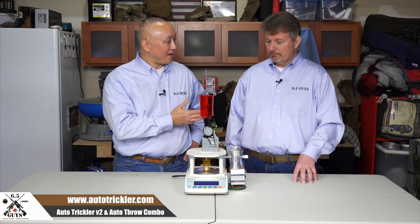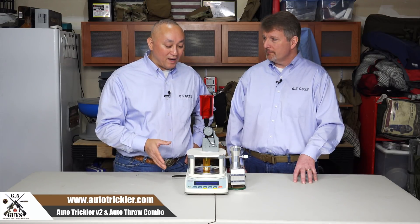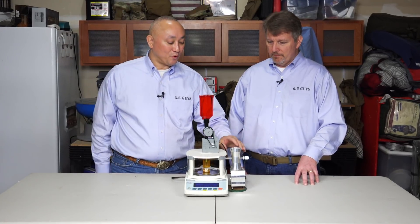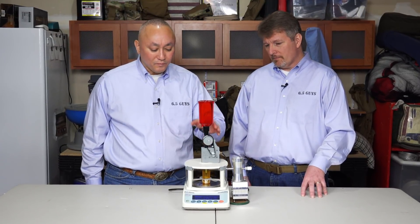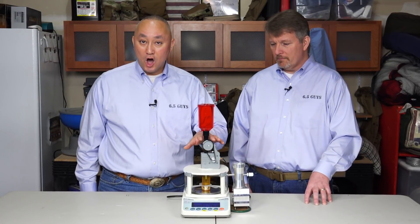Many of you guys may be using equipment such as the RCBS 1500 Chargemaster. In fact, Ed, you have two of those. This product has been available for over a year now as just the auto-trickler. What's new is they recently came out with this about a month or so ago, late summer of 2017, to add the auto-throw.